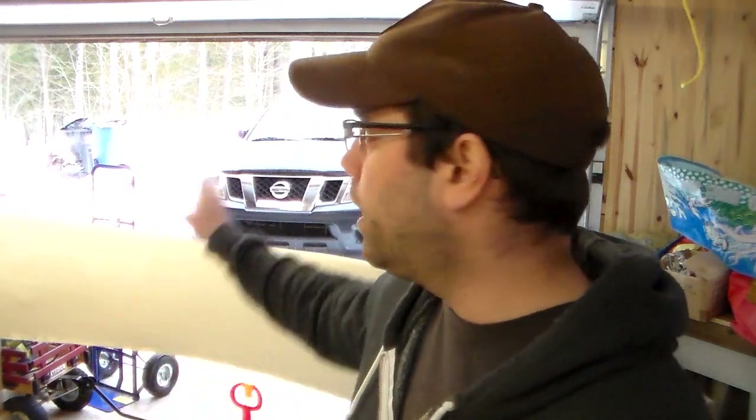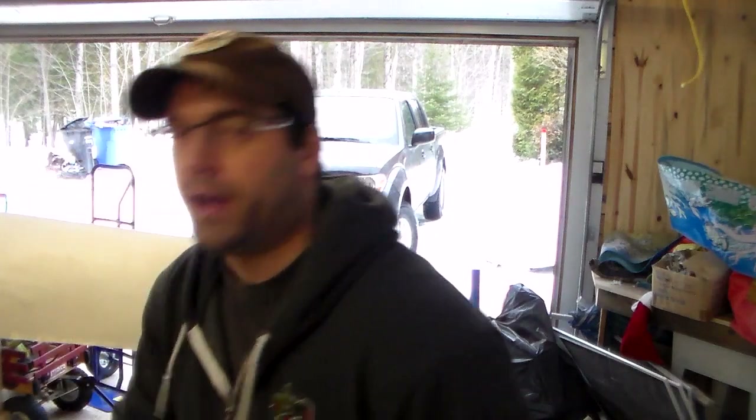Once the dry sanding is done, let the dust settle with the garage door open. Once the dust has settled, I'll clean up as much dust as I can from the canoe with tack cloth, some brush, whatever, and then we'll be ready to do the first coat of primer.